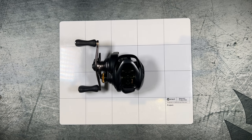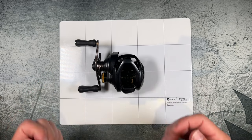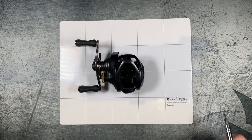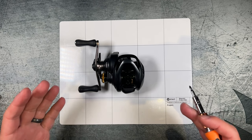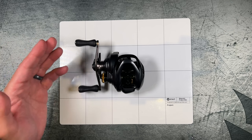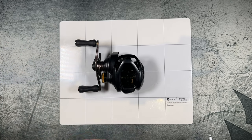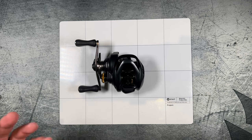Hey guys, welcome back to the BFS Fishing Channel. In this video we're going to be tearing down the Shimano Corrado BFS, which is also pretty much the Shimano SLX BFS and the Shimano Scorpion BFS. We're going to go over where you can swap out the bushings on this reel to make it closer to a 10+1 or potentially an 11+1 ball bearing reel.